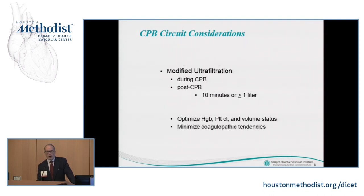With regard to prime volume, we use low-prime oxygenators, low-prime arterial filters, and antegrade and retrograde autologous priming to get rid of any crystalloid in the circuit. We're big believers in modified ultrafiltration at our institution. We use it during cardiopulmonary bypass — I did a case earlier this week where we ultrafiltrated almost three liters during the bypass run — and post-bypass on almost all cases for 10 minutes or for a liter, whichever comes first. We've seen a substantial decrease in bleeding since we instituted this around 2012, and it helps minimize coagulopathic tendencies after cardiopulmonary bypass.